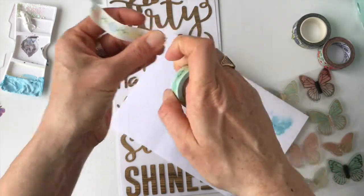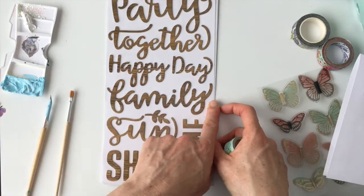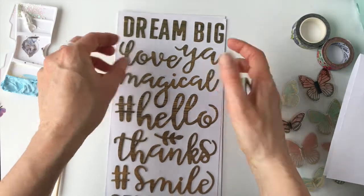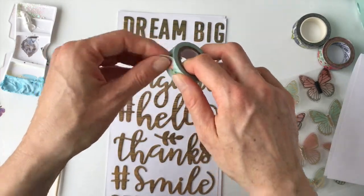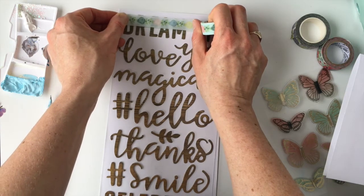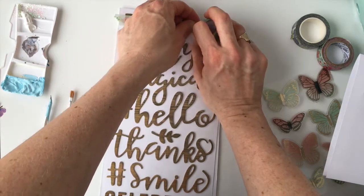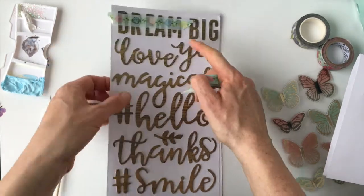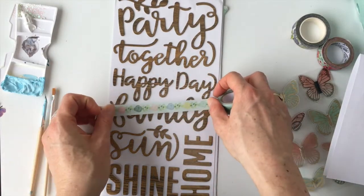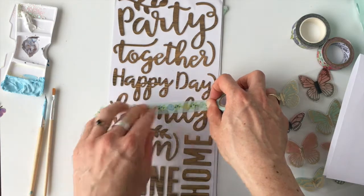I'm going to use this one. I want to take this off because it's not sticky anymore — I've been playing with it so much. So what I want to do — I think I might want to do 'family.' I want to do 'dream.' I like the dream. I think I'll just go straight across with this one, maybe about a third of the way up the word. And then for 'family' I want to put the washi on sort of an angle — so if it was dipped sideways.